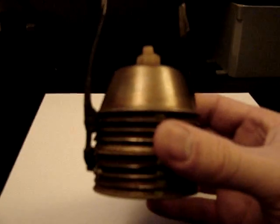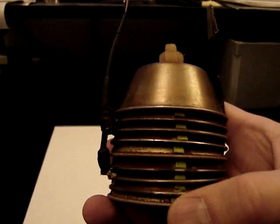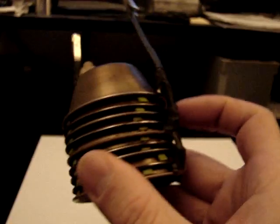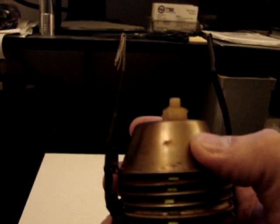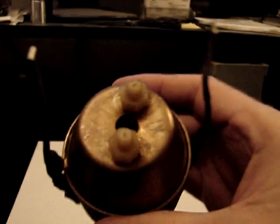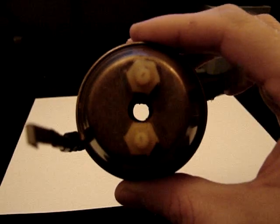This is my 9-cup HHO fuel cell, stainless steel. I've got better electrodes on the side. The way it's laid out is positive, neutral, negative, neutral, positive, neutral, negative, neutral, positive. I also improved the exhaust port, which is now just a single quarter-inch hole through the center of each cup.